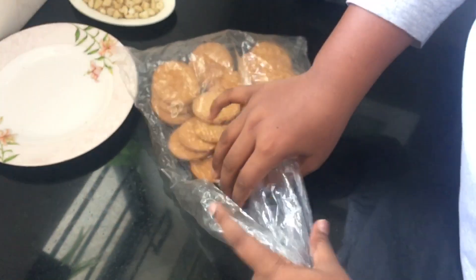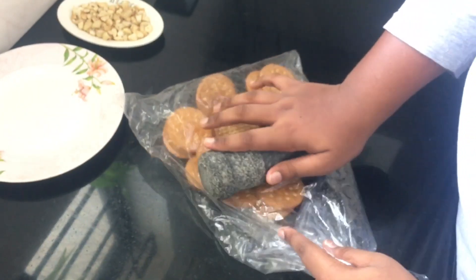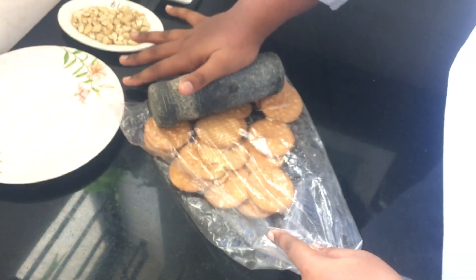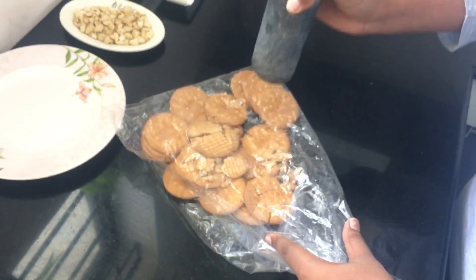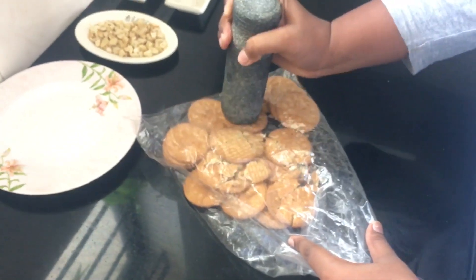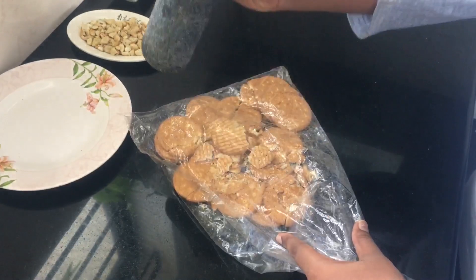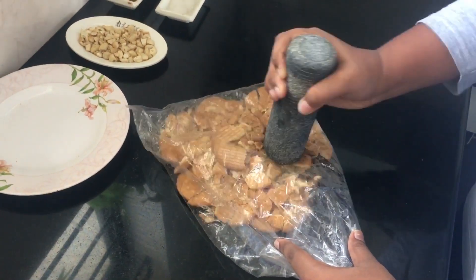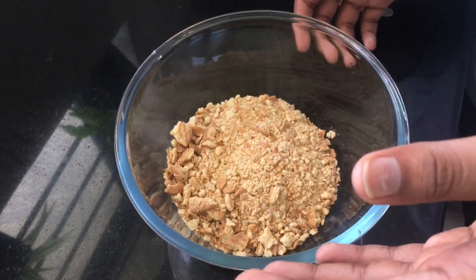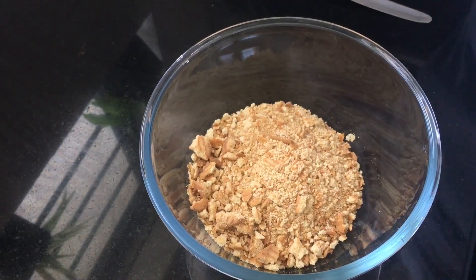Using a rolling pin, crush the Marie biscuits. Please make sure the Marie biscuit is not crushed too much. Now I've transferred the crushed Marie biscuit into a bowl. The next step is to add the cocoa powder.